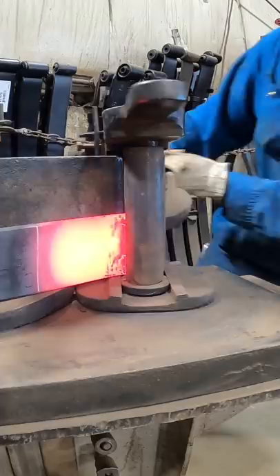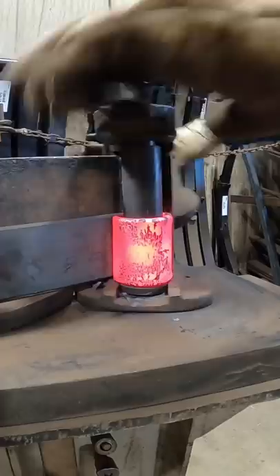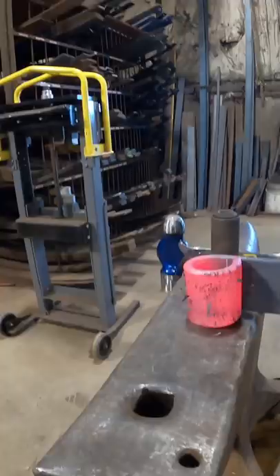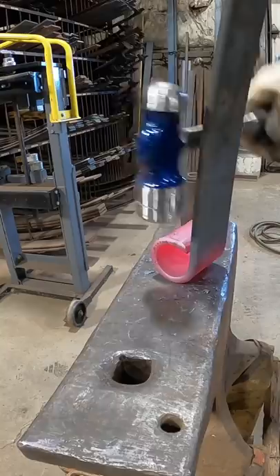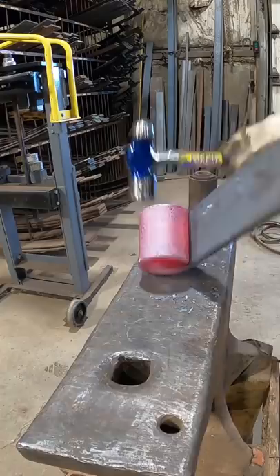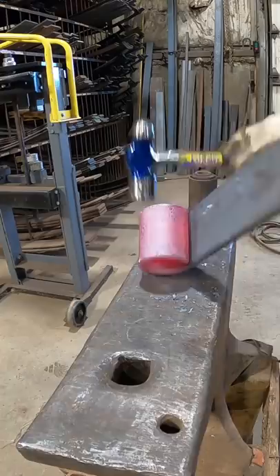Pull it back towards you a little bit. A little sloppy. There you go.